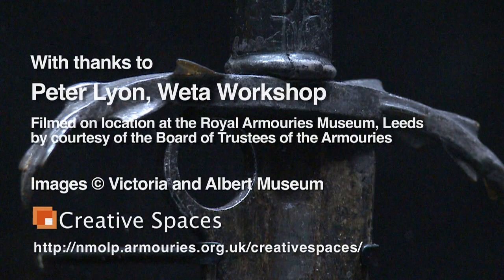Actually being able to see the real original piece and to move around it and take photos of the details that I'm interested in is so useful.